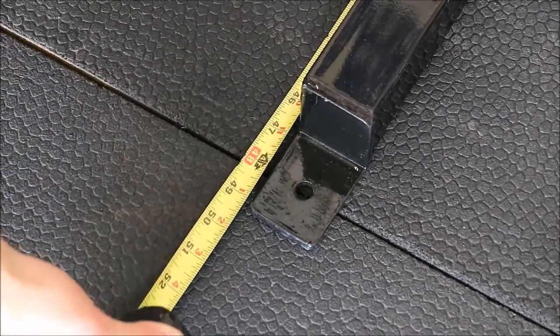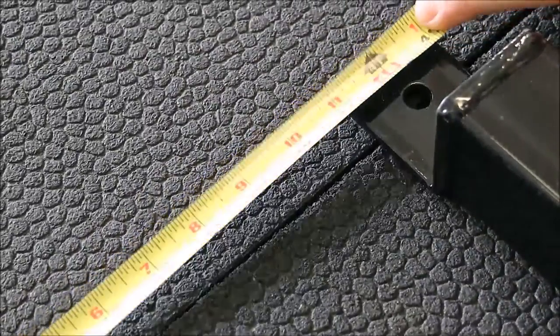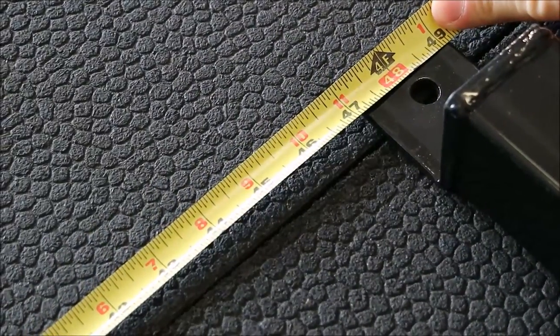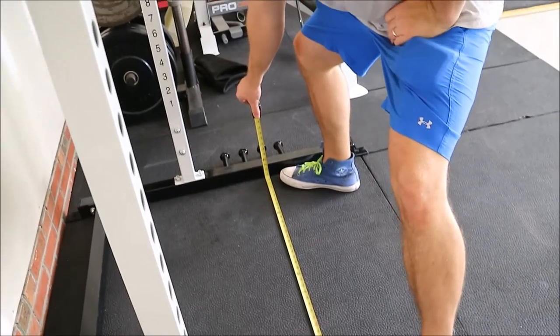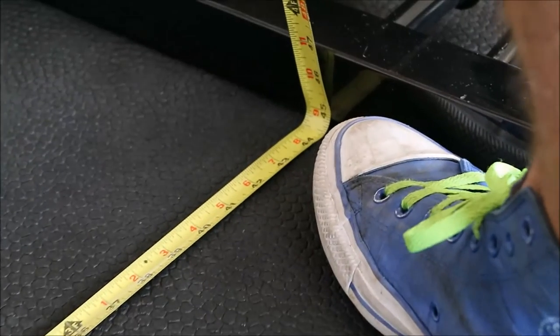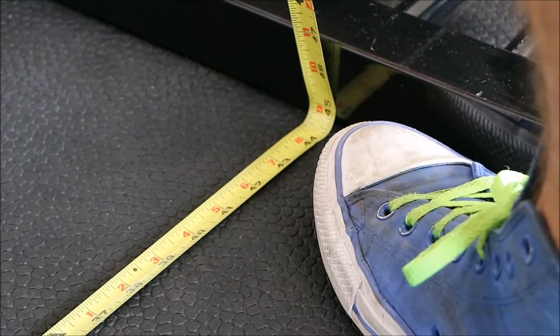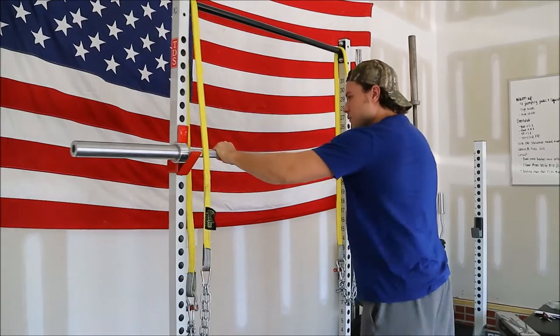Lengthwise we're at about 49 and a half inches, and width is also roughly 49 inches, so it's basically a box. But what's really important is the usable squatting area for lifters, and that's around 44 and a half to 45 inches as you can see here. For sumo squatters, depending on your leg length and things of that nature, you should have no problems.